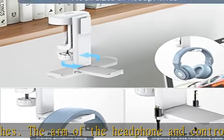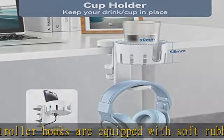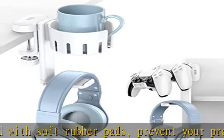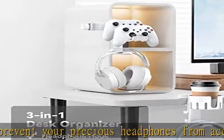Multipurpose headset holder, easy to install on desks, cabinets, glass surfaces, monitors, desktop towers, shelves, and more. Clamps onto desks up to 50mm thick and as narrow as 5mm for a near universal fit on most desks.